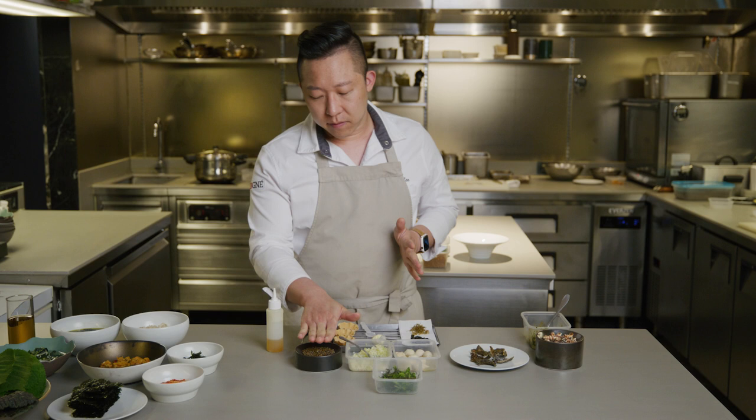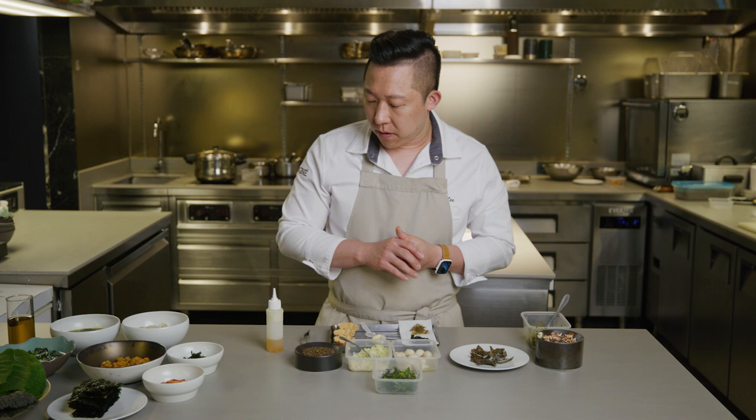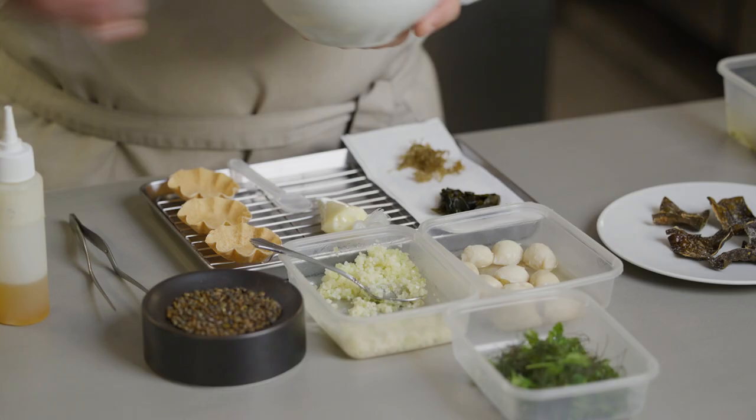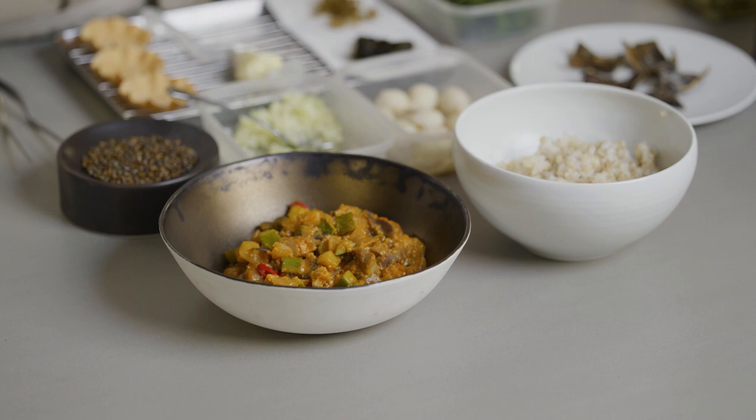I'm just going to take the idea of eating habit first, and then ingredients. I'm going to make little tarts — this is what we serve as pretty much the first bite — and I took the idea from the rice, Gangdenjang, and Ssam.